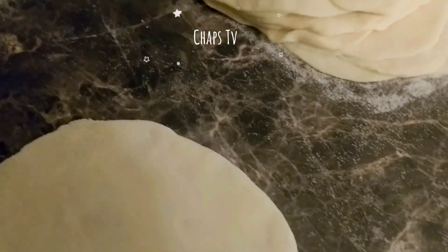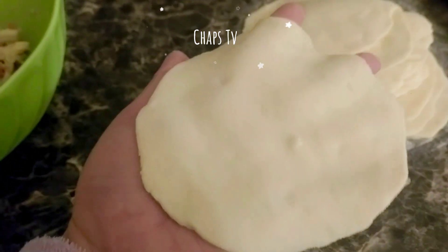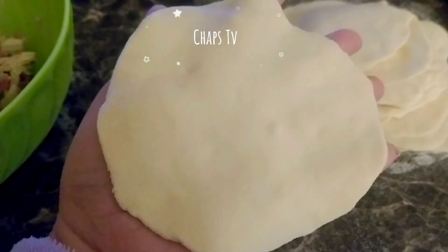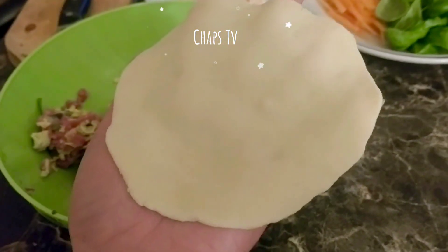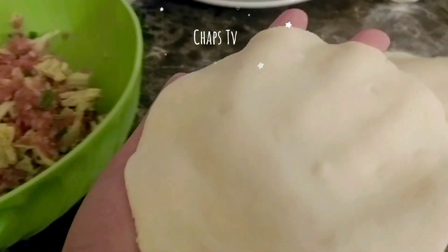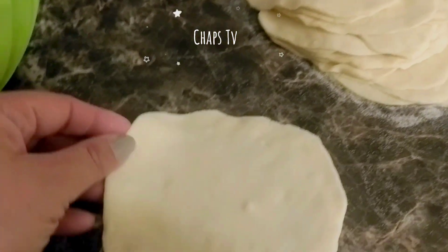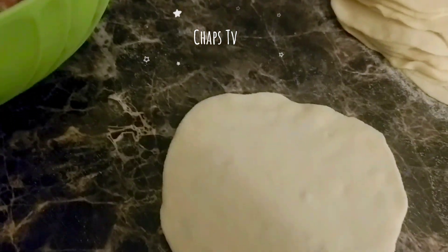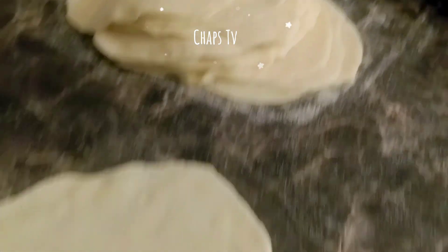So this is it, guys — our dumpling wrapper. You can actually shape it into a perfect round by using a cutter or mold. But I'm okay with this because I will adjust it when I close the dumpling after putting in the filling. I don't need a perfectly round wrapper.